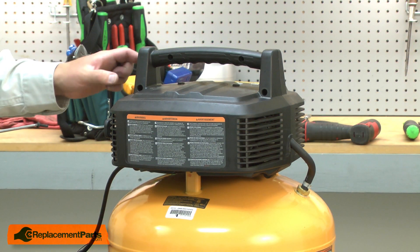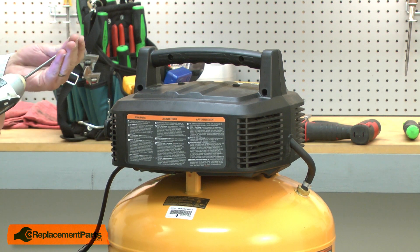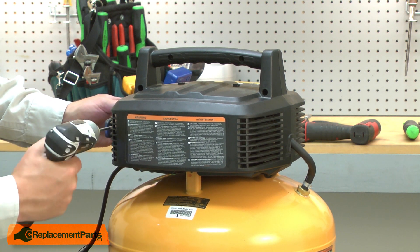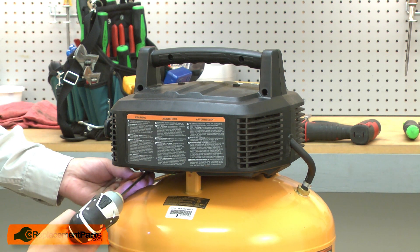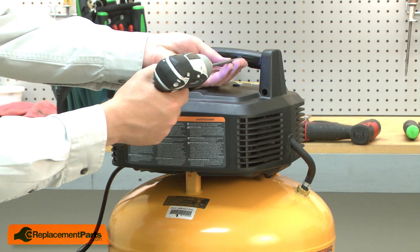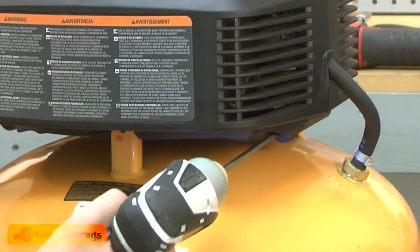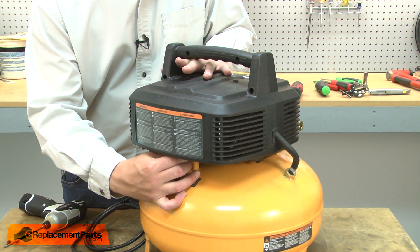Now I'll reinstall the screws that secure the two halves of the housing together. Now resecure the pump head to the tank.